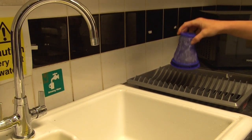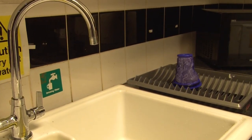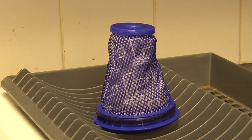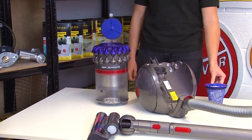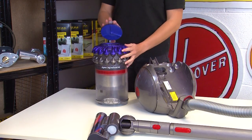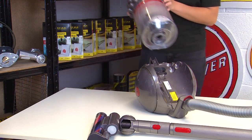Make sure the filter is completely dry before refitting it. Don't use any appliances such as a tumble dryer, oven, or hair dryer to speed up the drying process, as this could damage your filter. To refit the filter, simply slot it back into place at the top of the dustbin, close the lid, and then reattach the unit to your vacuum cleaner.